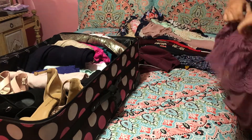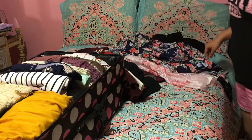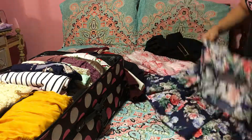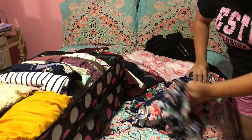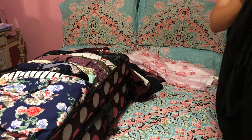As for my dress shirts, I'm also going to be rolling them all up as if they were t-shirts. As for my dresses, I'm going to be folding those because I don't want them to be as wrinkly, so I'm going to fold those and put them on top of where my shoes were.